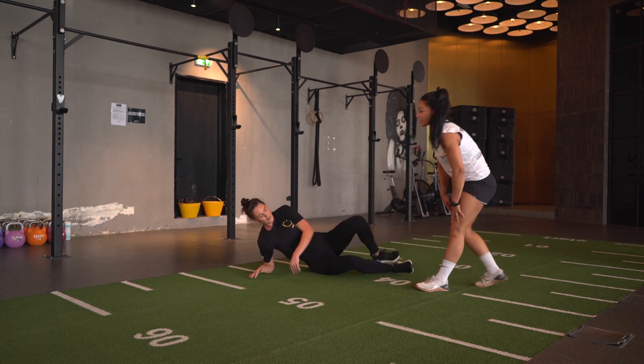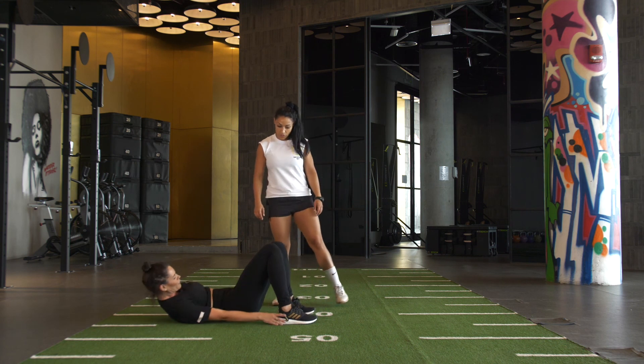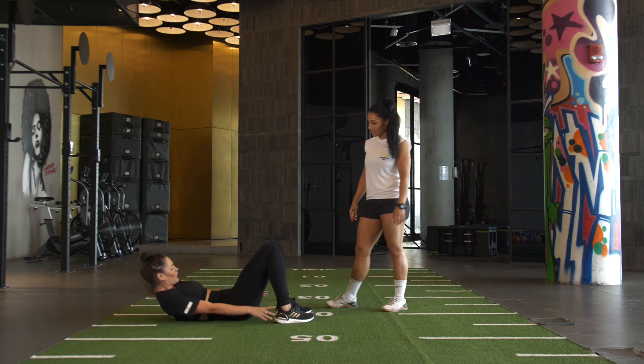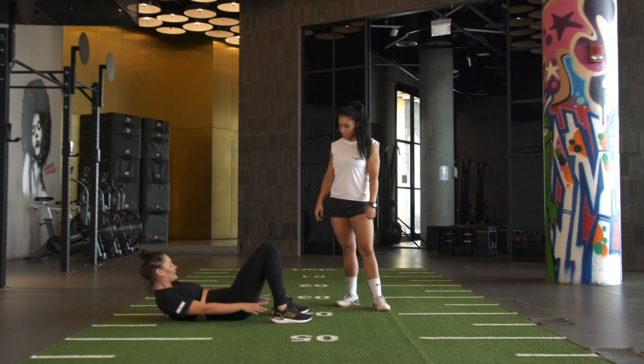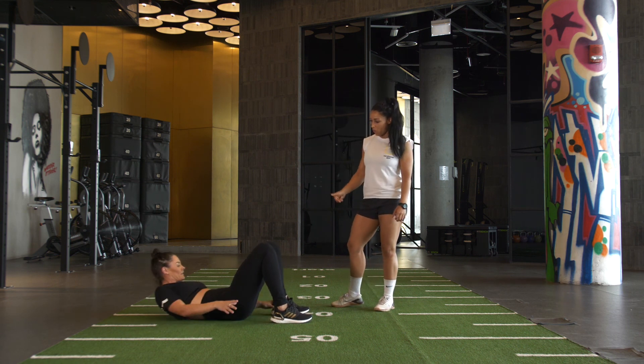And heel grabs — finishing up round 5. 1, 2, 3, 4, 5, 6, 7, 8, 9, 10, 11, 12, 13, 14, 15, 16, 17, 18, 19, 20 — 1, 2, 3, 4, 5.